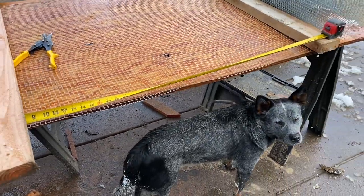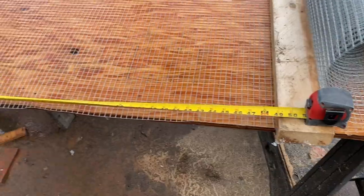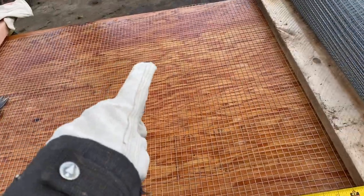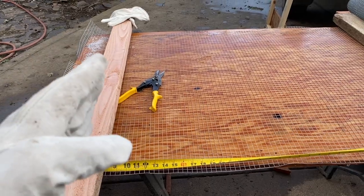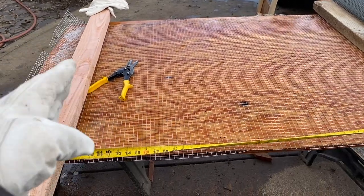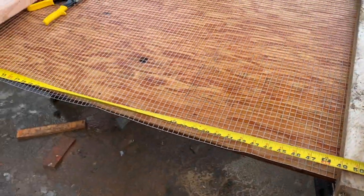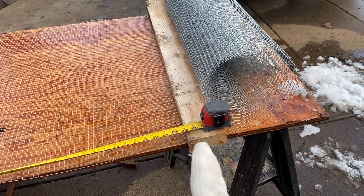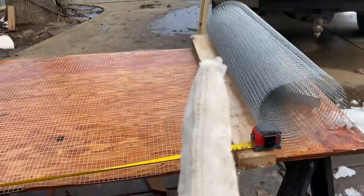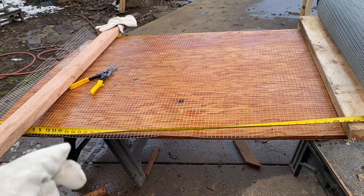My makeshift plywood table isn't long enough to measure the full 62 and a half inches. I'll cut to a point, pull the whole project to the start line, and measure from there. I've got 50 inches, so I'm going to make a little cut at the 50-inch mark, and then when I slide the project I know to add 12 and a half inches from that cut mark. Noob thinking on the fly!